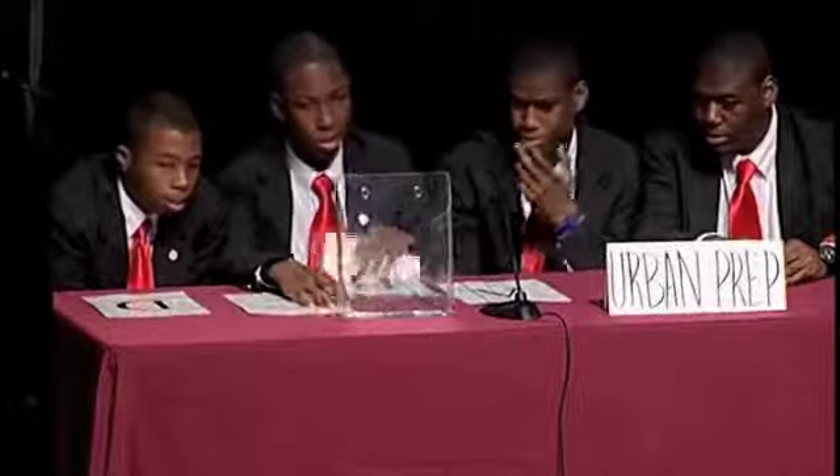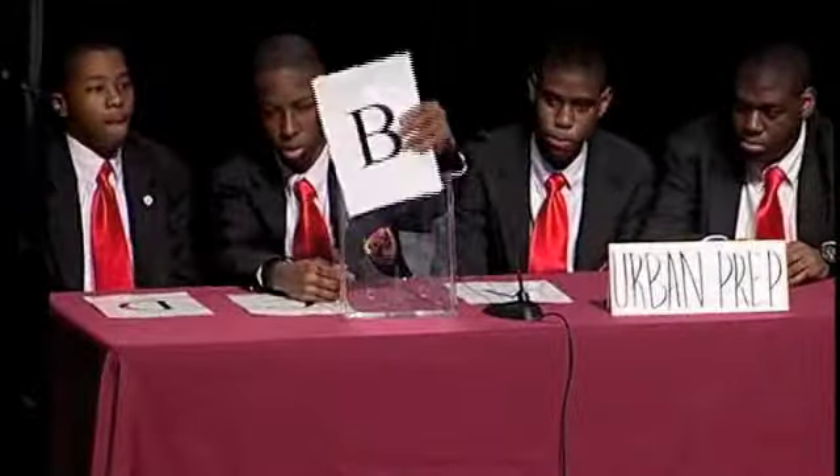Urban Prep. Super Size Me for 200. To control hunger between meals, blank between meals. A) cook extra food. B) eat a snack. C) eat larger portions. D) pass. And the answer is B) eat a snack.